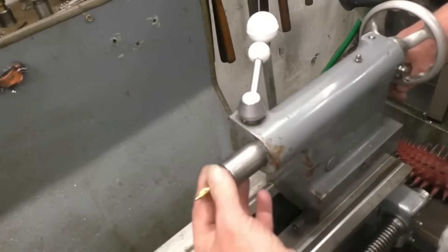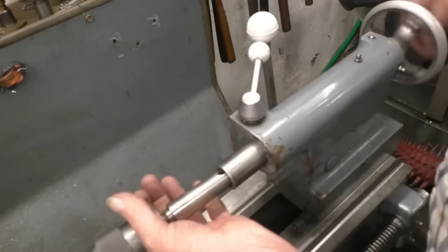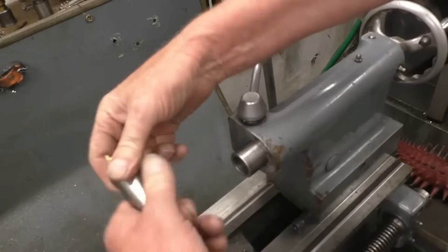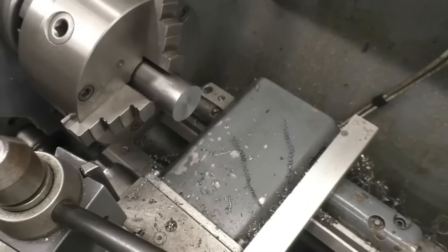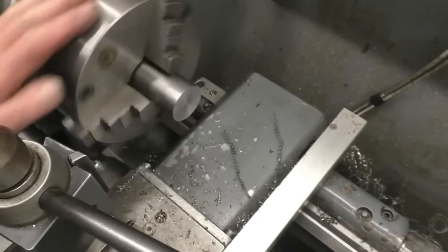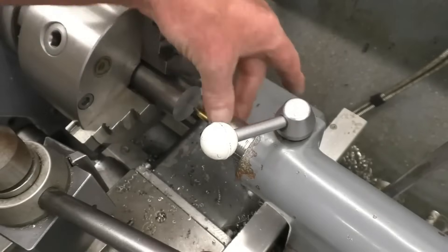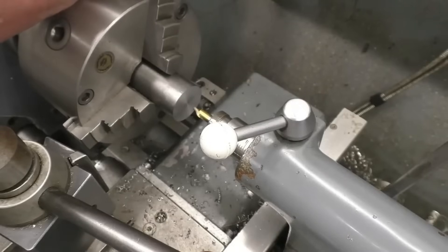That would simply go in there and be used to start the hole, or you could put a chuck in and put a center drill into the end of that. Make sure the taper is nice and clean — and that's all it takes; that's locked in. I'm going to wind the lathe carriage right up as far as I can, making sure I've got plenty of clearance between the chuck, the tool post, and the carriage. The idea is that when you bring the tailstock up, you've got as little of the tailstock mandrel poking out as possible — that gives the least amount of deflection and makes it more rigid.